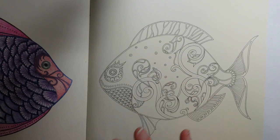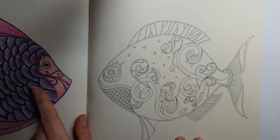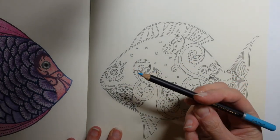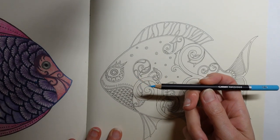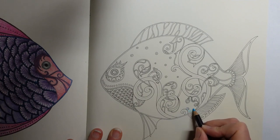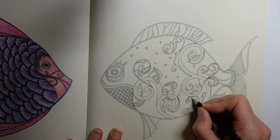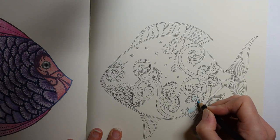Hi everyone, today we are going to have a go at this very large fish from Lost Ocean. I won't be coloring the whole fish but I'm going to give you some ideas and get you started and talk you through what I'm going to do, so you will be able to do it all and know what I'm going to do. It's just quite a big picture.